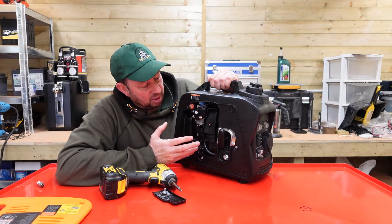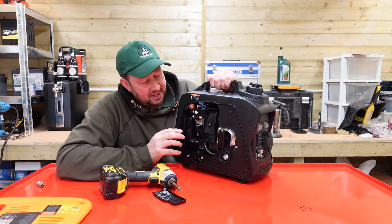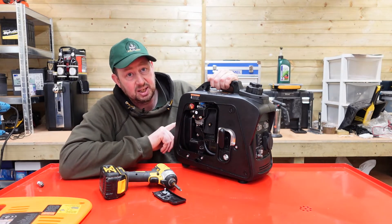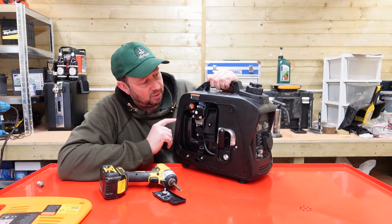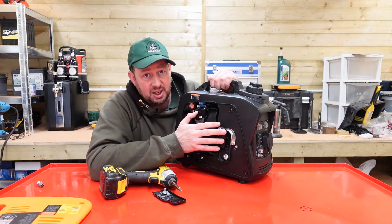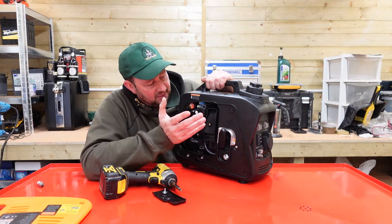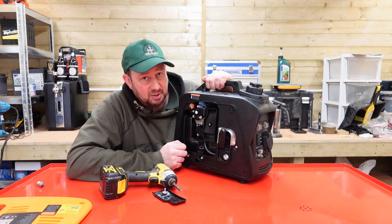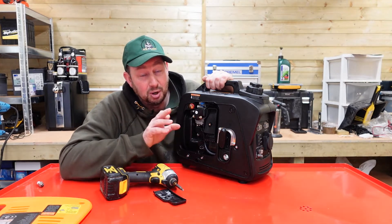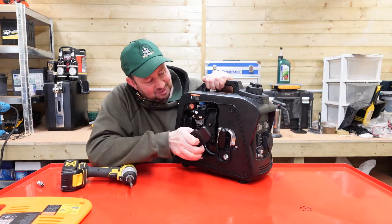All we need for this thing to run is fuel and air. We've got the air coming in through there and the fuel coming in through there. If it's choked up we can clean the exhaust out on the back as I've shown you. Just make sure all the buttons on the front are in the right position: it needs to be on run, the fuel needs to be on, the vapour lock needs to be unlocked. I'll just pop it all back together and make sure it still runs now I've had it apart.